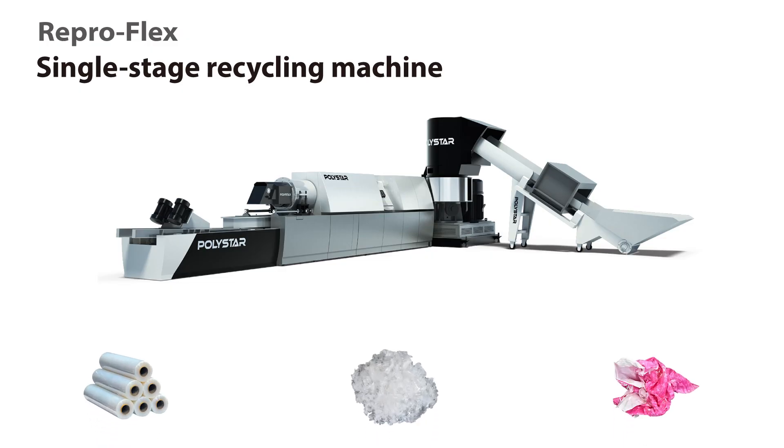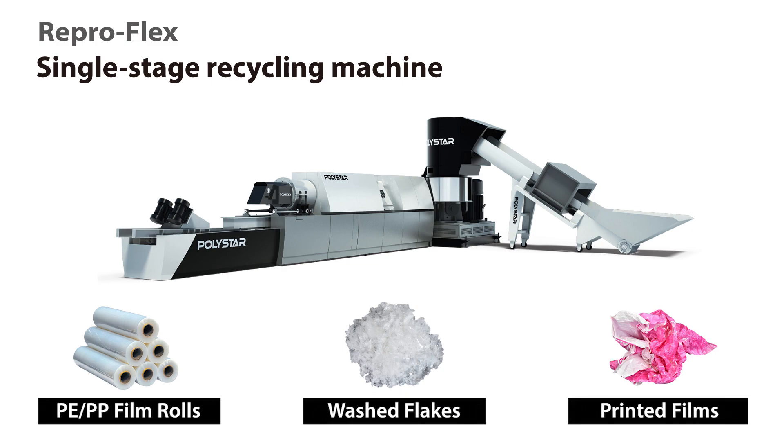Reproflex is designed for reprocessing PE and PP films, multi-layer films, stretch film, EPE foam, pre-washed film flakes, printed films, and others.